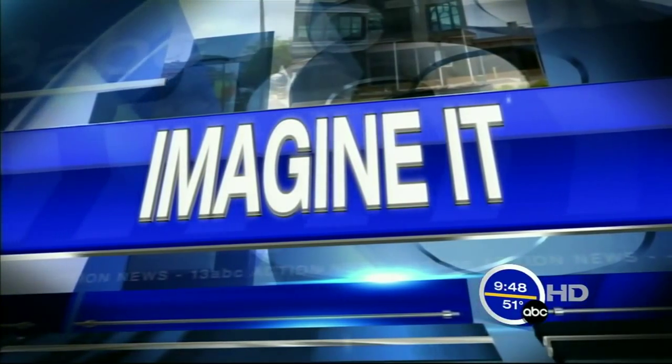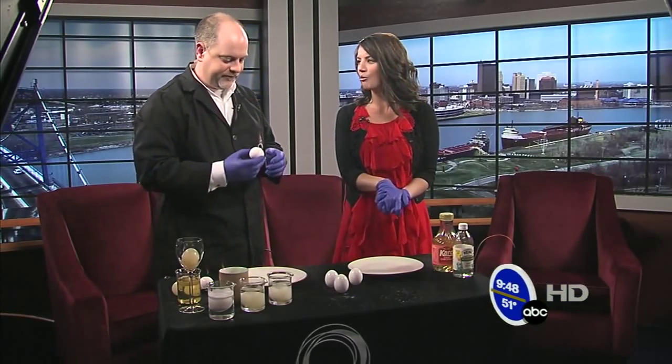On this Saturday morning, it is time for Imagine It. Carl Nelson is here, my buddy, old friend, old pal. What are we doing today, Carl?